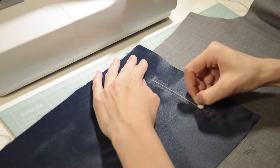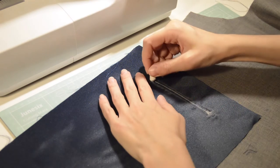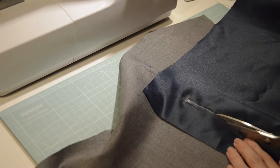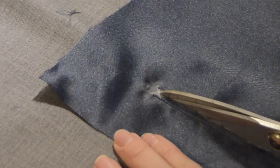With the chalk, draw a line in the middle of the seams and make a triangle on each of the ends pointing inwards. Using a pair of sharp scissors, follow the line and cut as close as you can to the corners of your seams without opening them.